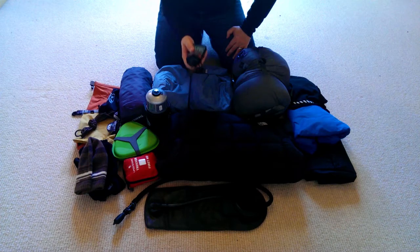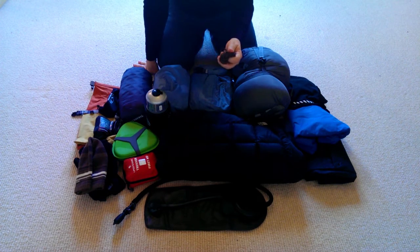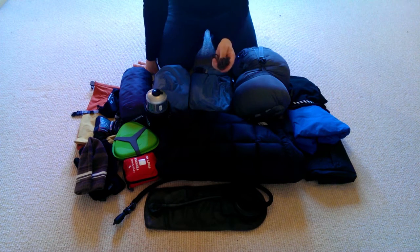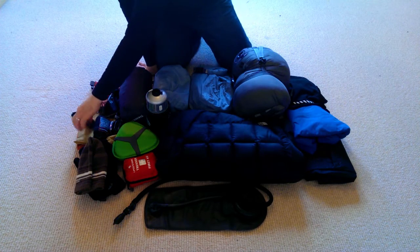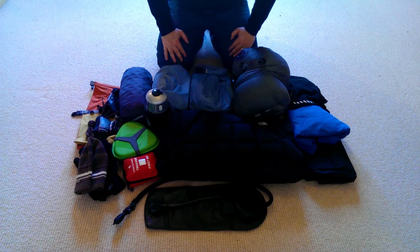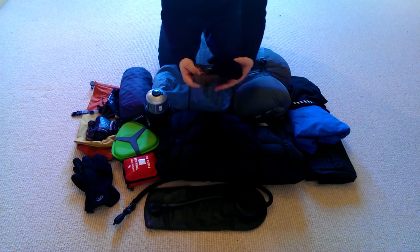I always carry a spare pair of walking boot laces. These cost £1.50 and take up no room in your bag. There's nothing worse than having a boot lace snap — I wear £150 boots when I'm out hiking, but a £150 pair of boots are absolutely no use if the laces are snapped. For the price and the weight, it is definitely worth carrying a spare pair.